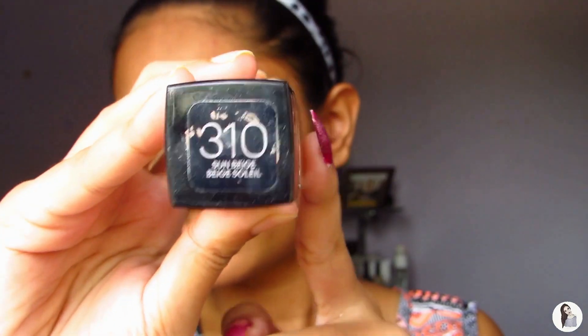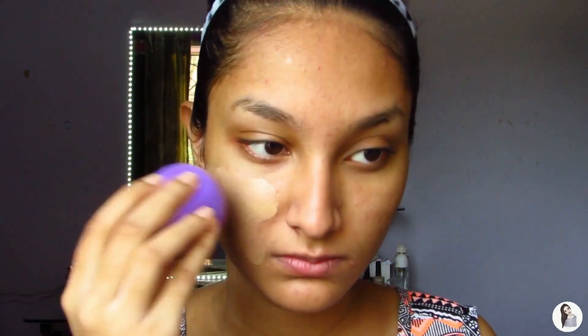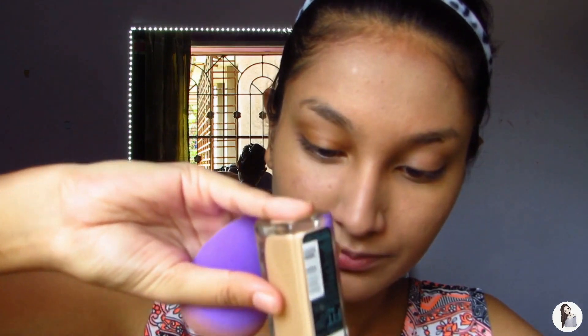Next, I'm gonna go ahead and pick up my Fit Me Foundation from Maybelline in the shade 310 Sun Beige, and I'm gonna pick up my blender from the company called Bonito. I've run out of foundation so it's not pouring out of the bottle — I need new foundation. I'm just gonna go ahead and dab that all over my face, just like that, and also over that pimple right there. Keep doing that until you get the amount of coverage that you want.